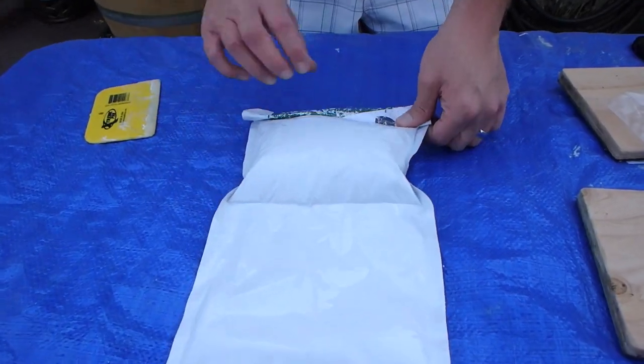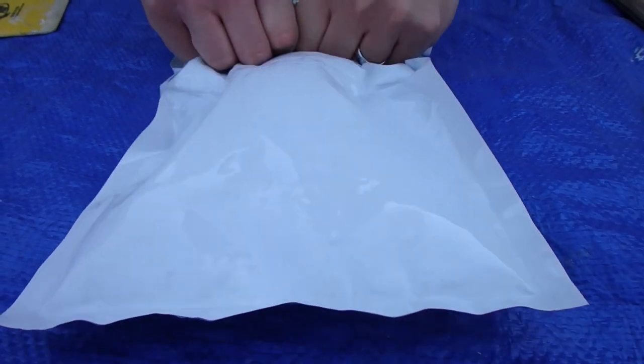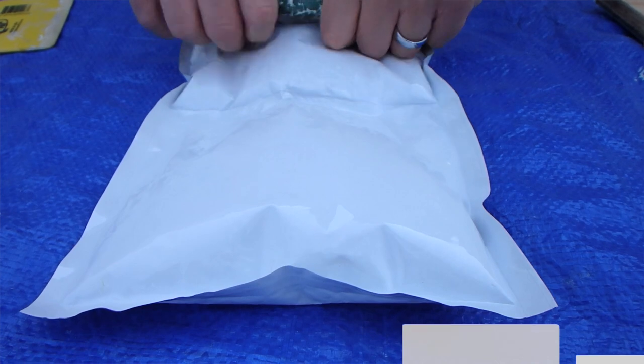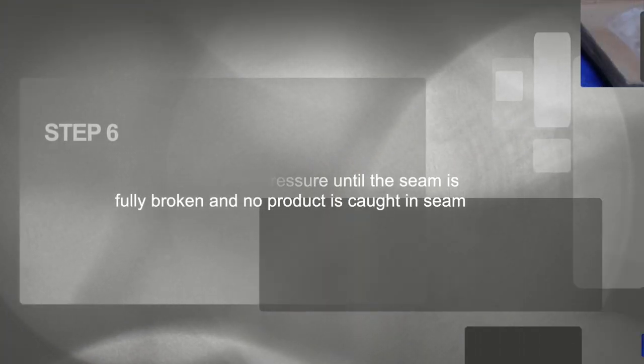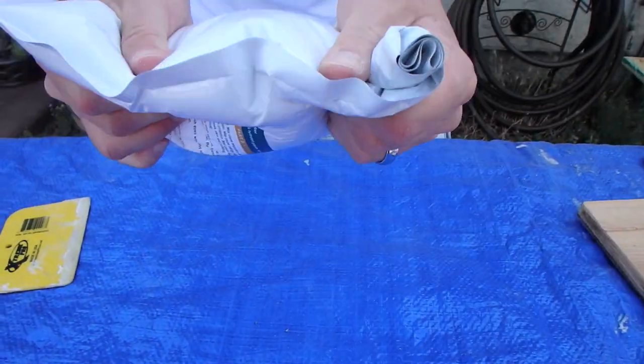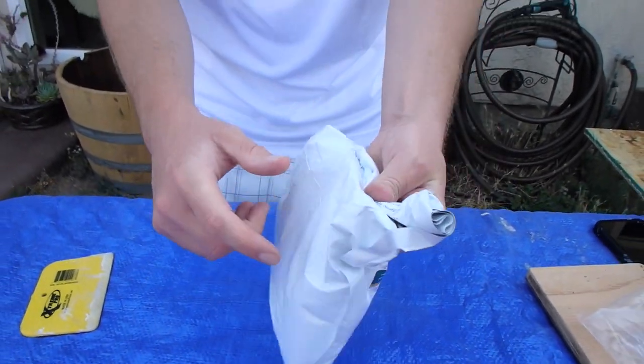Instruction number five: apply pressure at the seam between the two pouches until it bursts. As you can see, as we apply pressure, Part A and Part B are now integrating. Continue applying pressure — you can see it only partially burst that seam — so push pressure back the other direction, and now that seam is wide open.